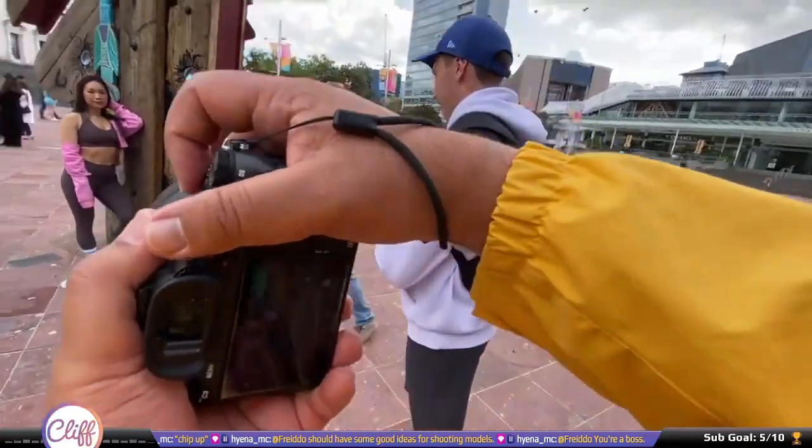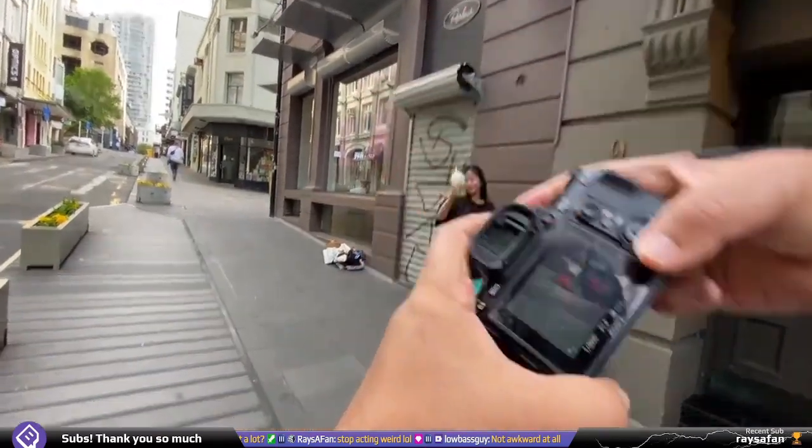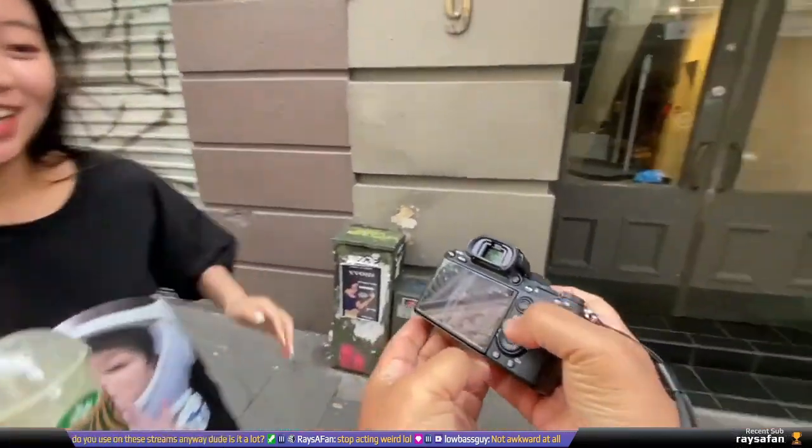Hey everyone, Clifton here with another video. Today we're continuing on from the previous topic where we covered my IRL streaming setup. If you're interested in IRL street photography or just chatting, that previous video covers what I have on me in the field. But in today's video we're more into the nuts and bolts of the software that I use.